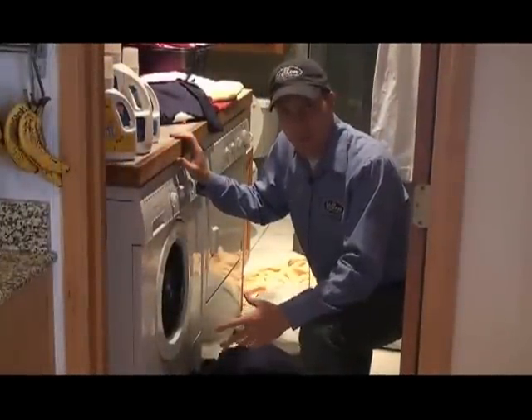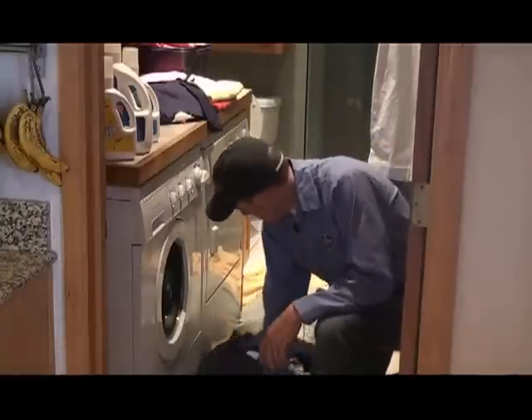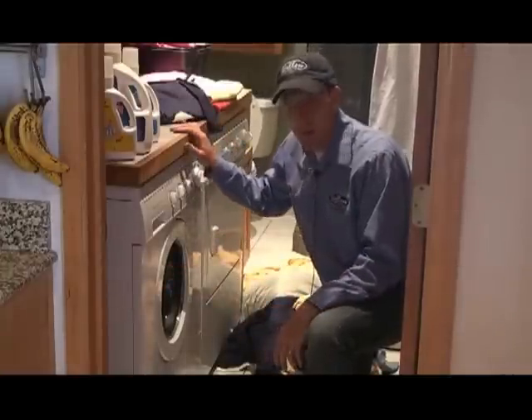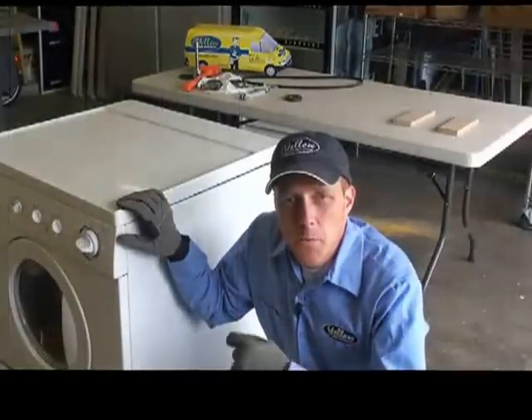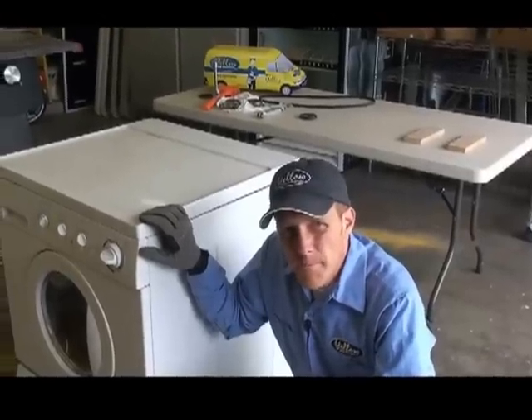The first thing we want to do is get the washing machine out. Before we can do that, we've got to get all the laundry out of the way. We're going to pull the washing machine out and take it out to the garage so that we can work on it where we have a little bit more space. Okay, so we're in the garage now, we've got the machine out, and the first thing I want to show you is how to get into it — it's really simple.